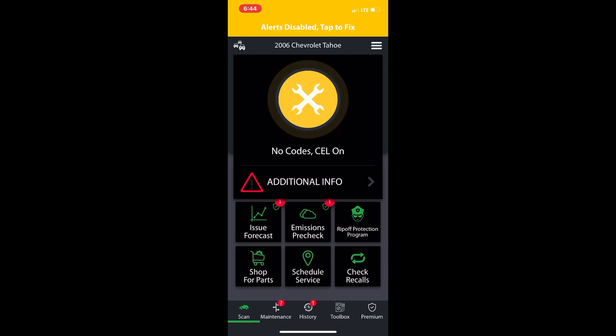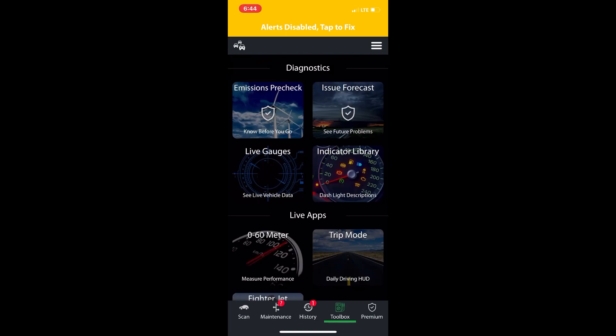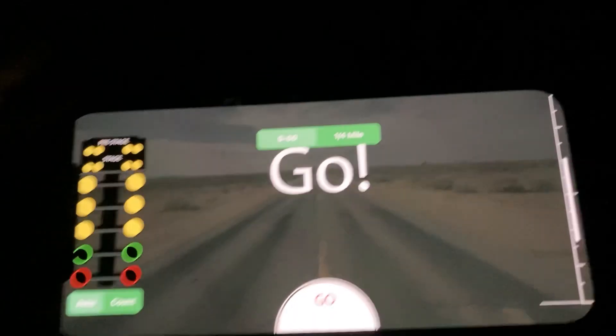We're going to cut to some clips of me and Matt doing some zero to 60s with this thing, and just a few other things that we liked about it. Guys, I hope you all enjoy these next few clips — go!